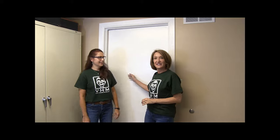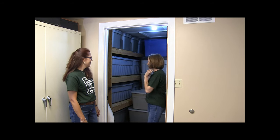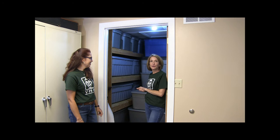So here we are inside the Jimmy Nelson Building, and this is the storage room. Let's check it out. Inside here you will see 45 tubs of stored dummies and other items.